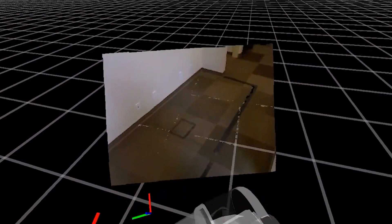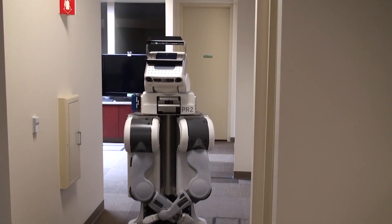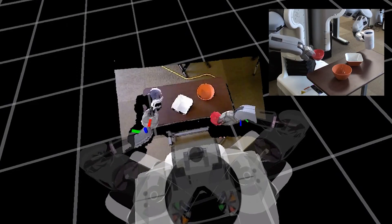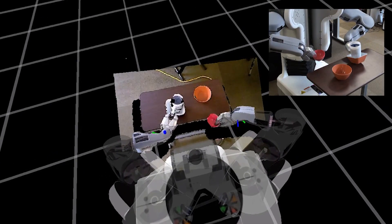The Razer Hydra game controller provides full control of the PR2's movement. Using its gamepad controls, you can move the robot base and torso. The controller measures the 3D pose of your hands, which is directly mapped to the robot's grippers. This way, you get a fluid and intuitive way of controlling the PR2.